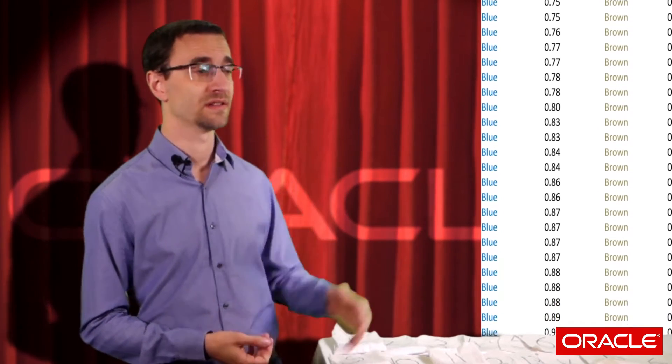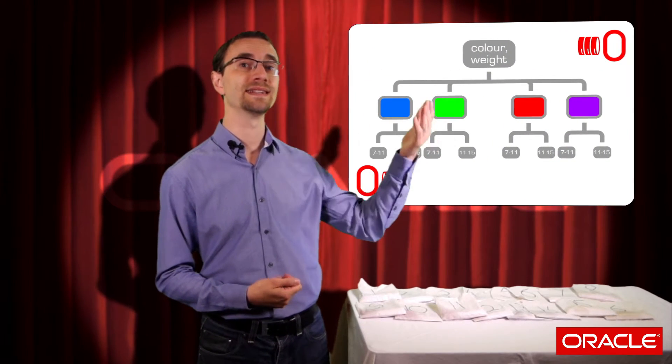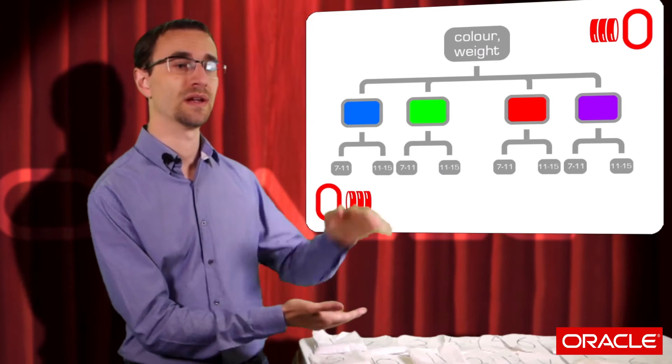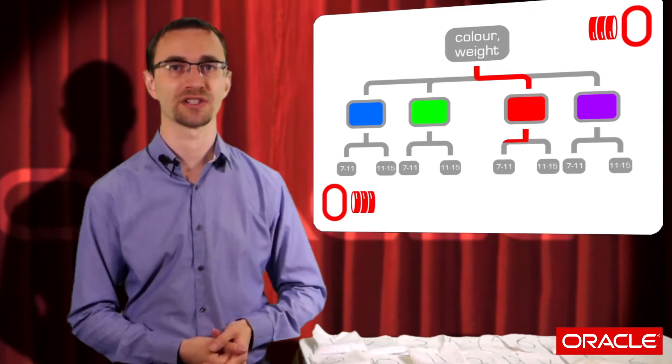First up, let's take a look at what happens when we create our index with color first and then weight second. When we do this, all the entries in the index are sorted by the leading column first — so they're sorted by color, and then the weights are listed second. When Oracle interrogates the index, it must look at the values in the leading column first. This means with red listed first and all those red entries right next to each other, we can restrict our search just to the entries that are actually red and find the matching weights.